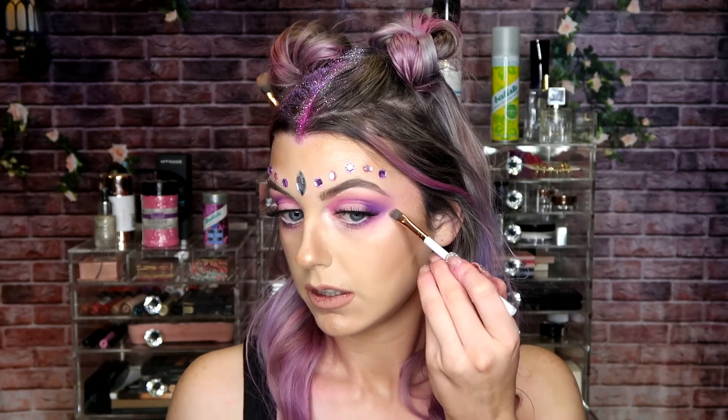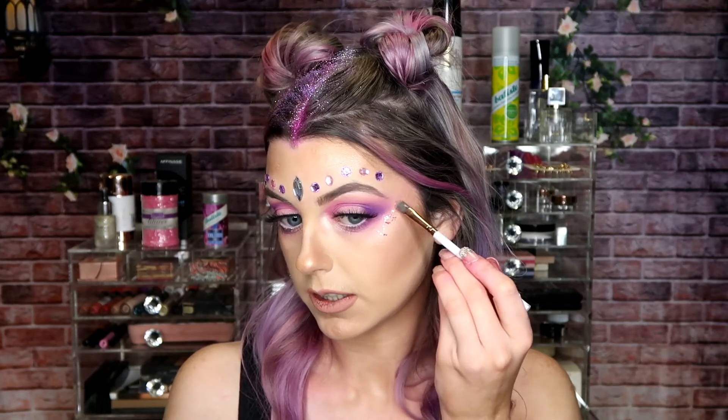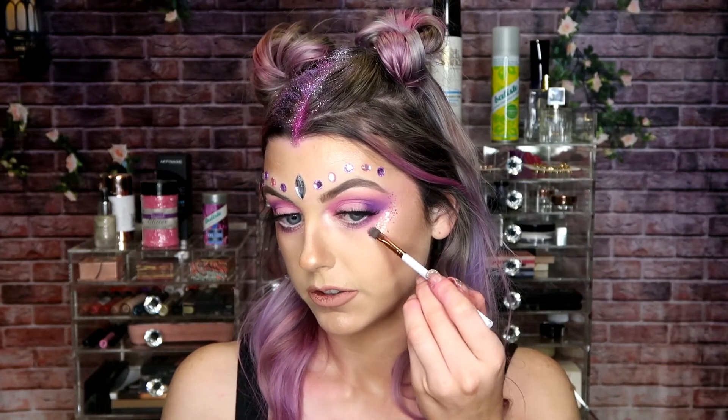To finish this look I'm going to take a small bit of pink glitter mixed with a tiny bit of Dura line and apply it to this area of my face. I'm just popping some Dura line onto the face and dipping the concealer brush into the glitter, sparingly popping it just under the eye and bringing it up to meet the jewels.